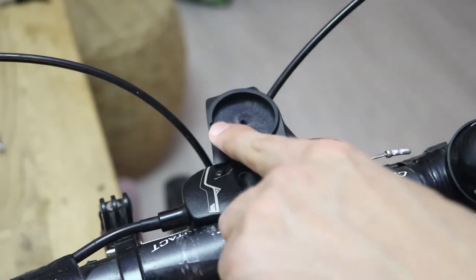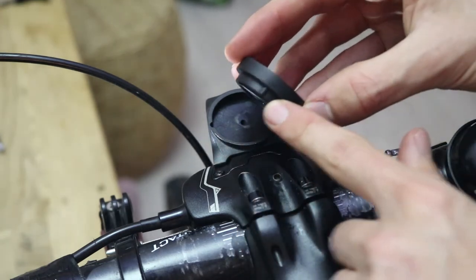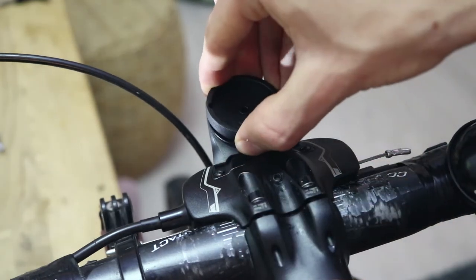Next, onto the Garmin mount. The manual lists some common configuration patterns, but in this case for a Garmin Edge 530 only a simple setup is required.